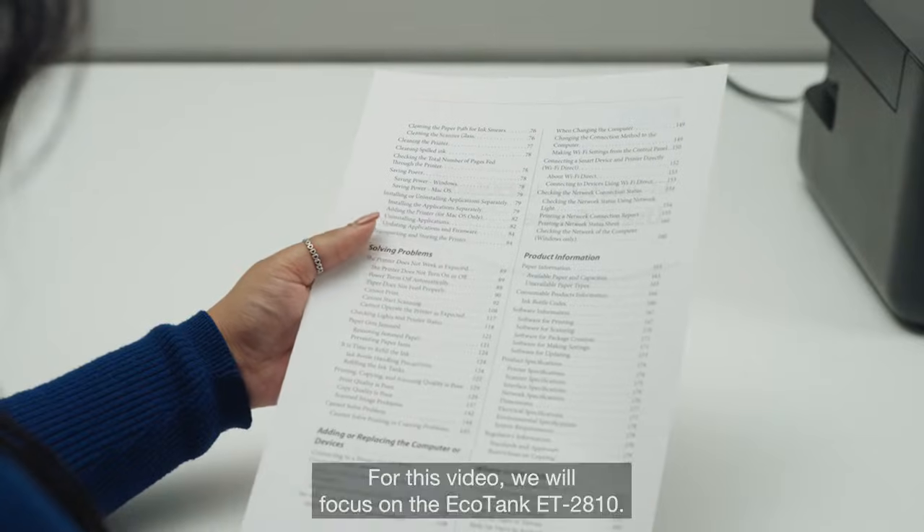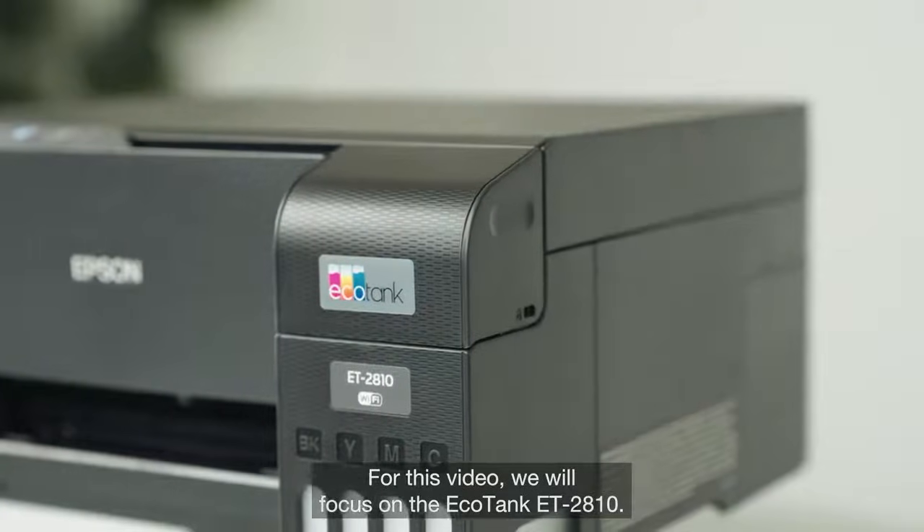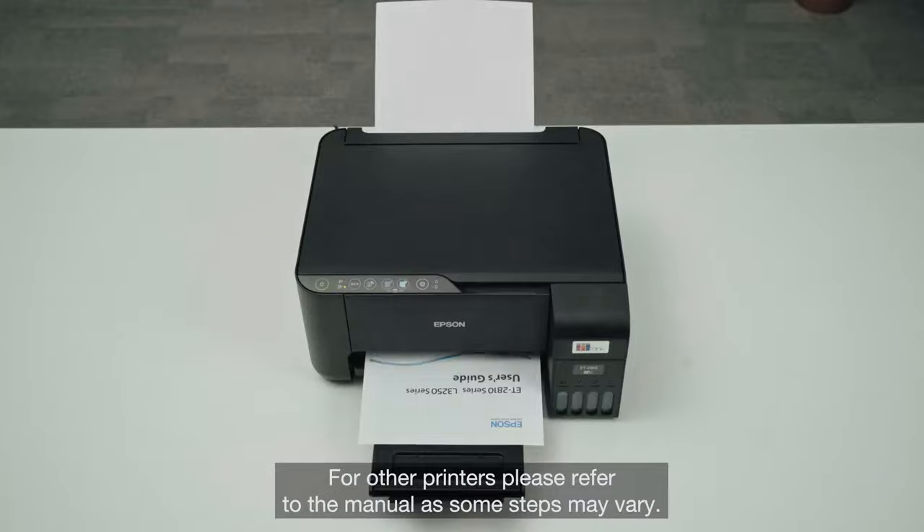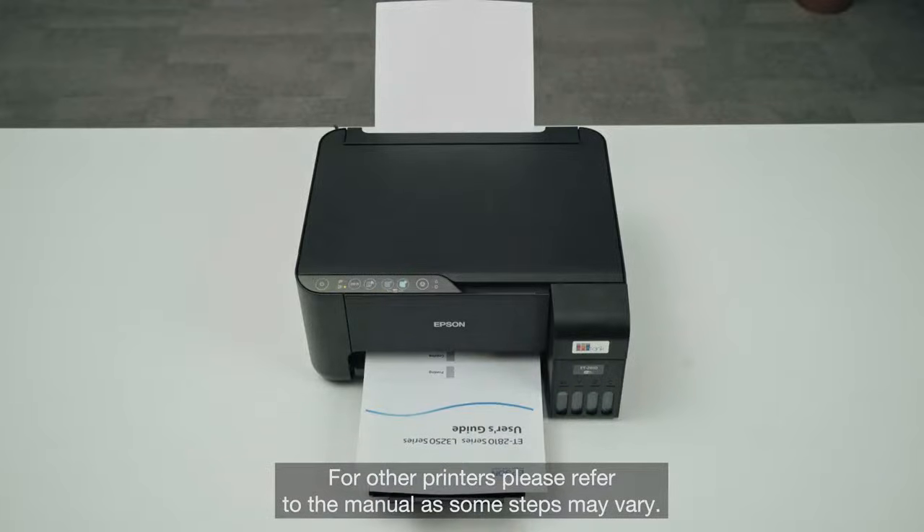For this video, we will focus on the EcoTank ET2810. For other printers, please refer to the manual as some steps may vary.